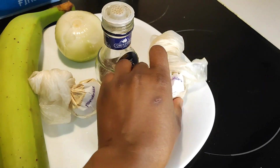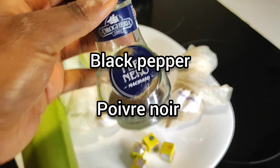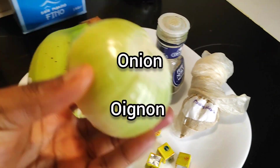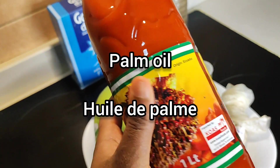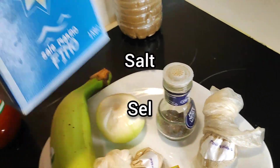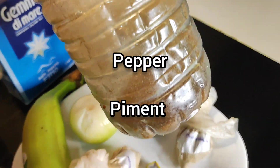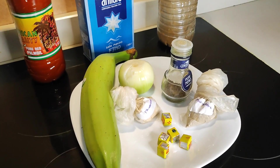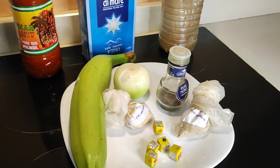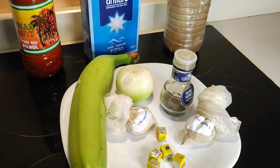We have some white pepper, black pepper, onion, palm oil, some salt — yes, who cooks without salt — and then we have some dried pepper. That's all we need for this recipe, guys. So right now I'm going ahead to wash my plantain, chop it, and put it in a pot.